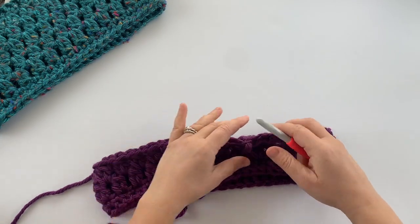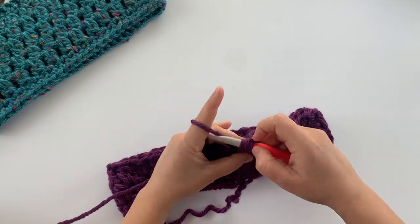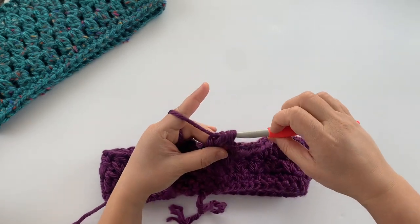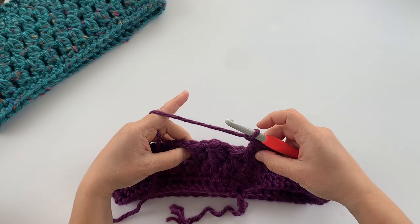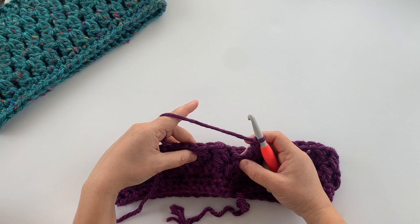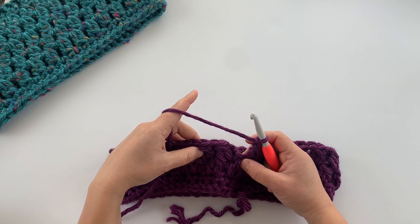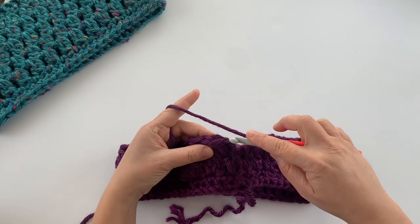Back at the last two double crochet cluster stitch of the round, just working in that space from the previous round. End with a chain one, as you always chain one after these clusters. You're going to join the same way as the last round — this is what you do for each of the next rounds. There'll be five rounds of these clusters in total, unless you're adding to the height of your cowl.